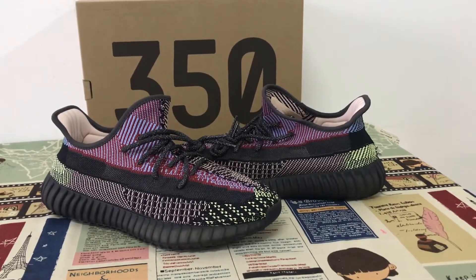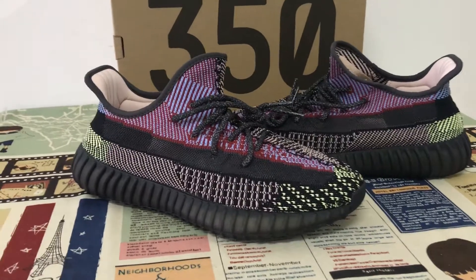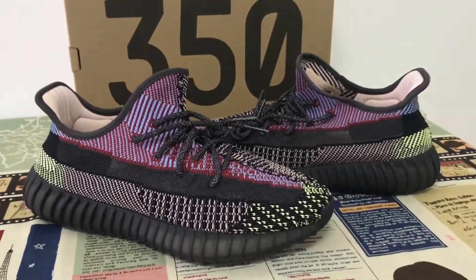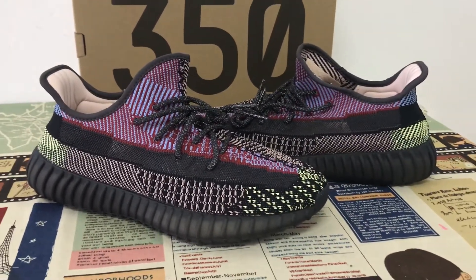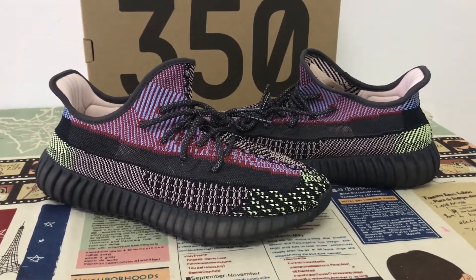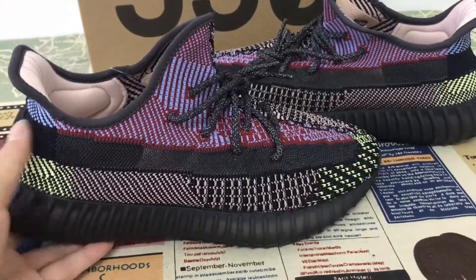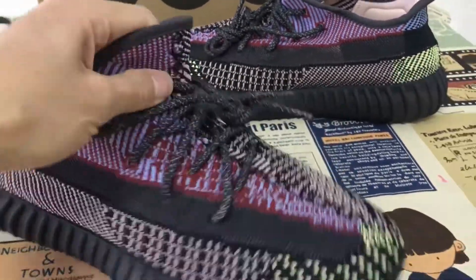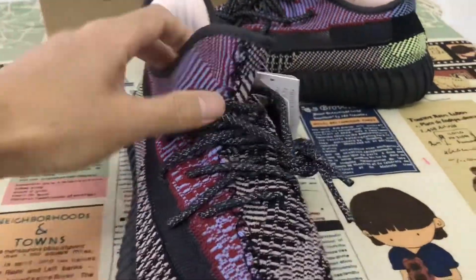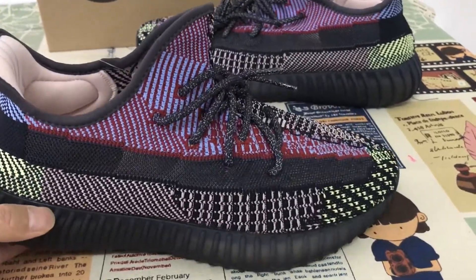Today let me show you the Adidas Yeezy 350. You can see the suspicious colorful design. The lava colorway is made of friendly colors with a nice color match — what a different color combination.